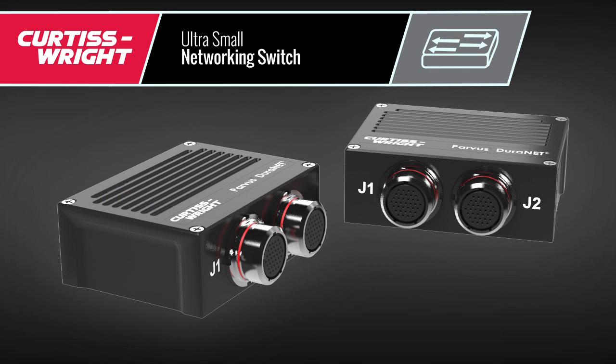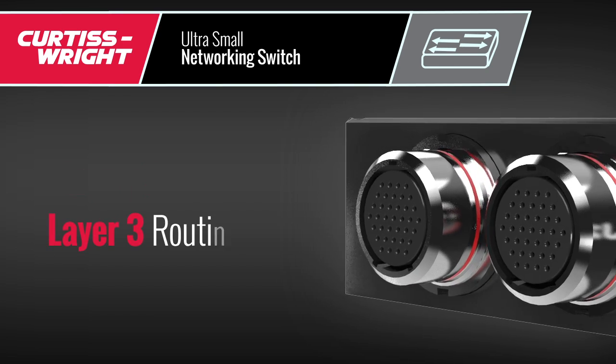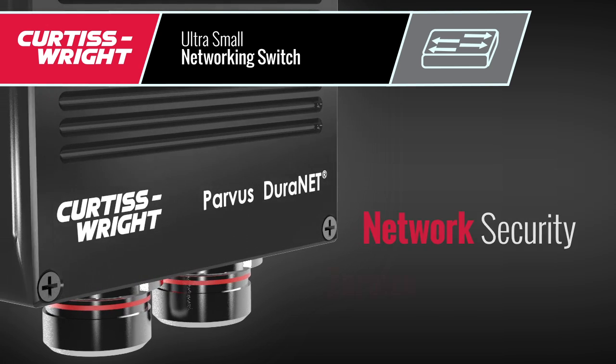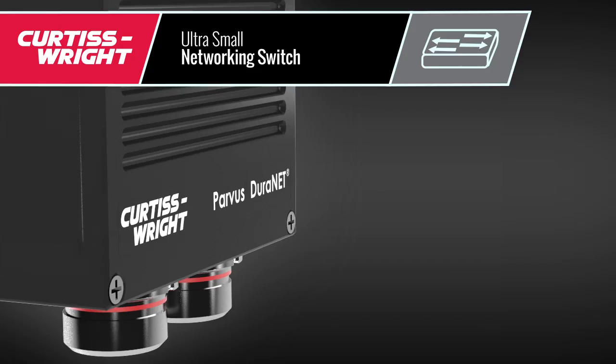The Duranet 2011 includes eight ports of fully managed Layer 2 switching and static Layer 3 routing, accompanied by robust network security and zero-wise functionality.